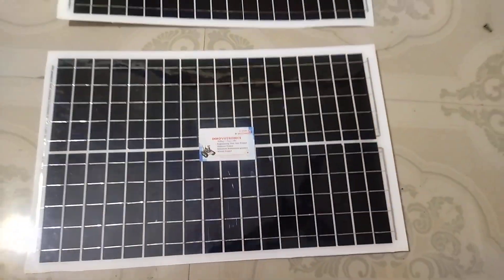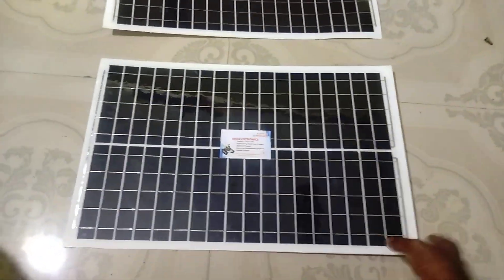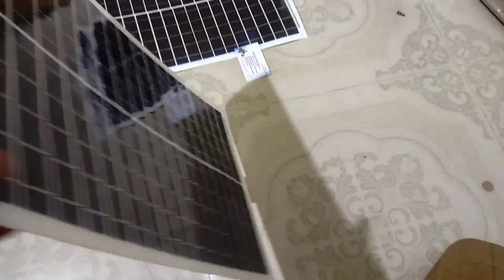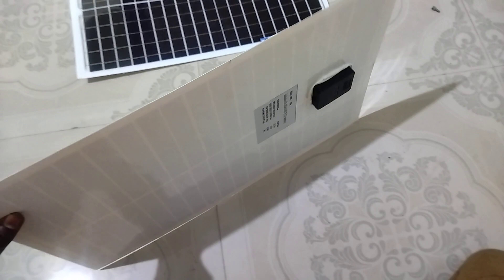Hi, welcome to Innovation and Electronic. In this video I am going to explain flexible solar panels. This is the solar panel which can easily be made into a flexible position. This panel comes without a frame — normally solar panels come with an aluminum frame, but this flexible solar panel does not contain any frame.